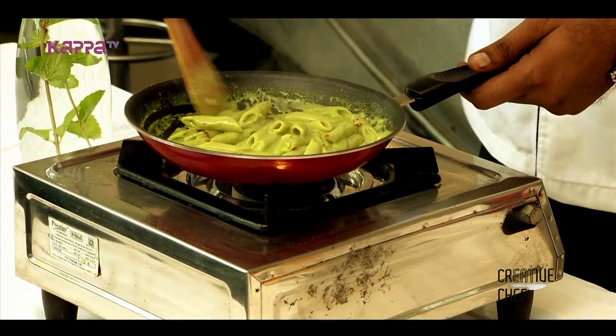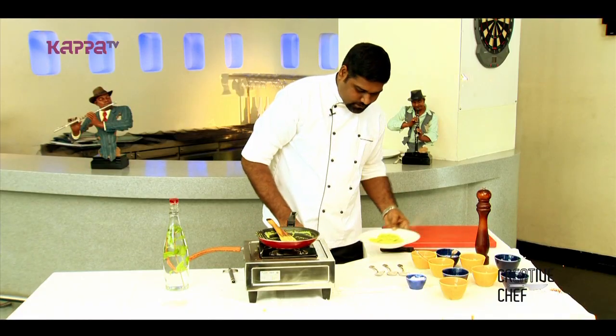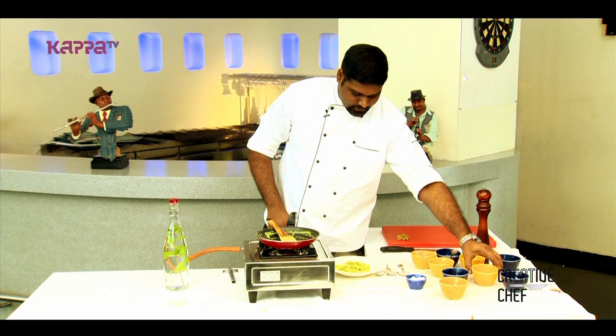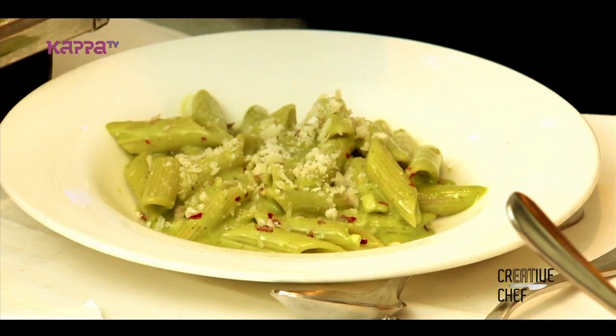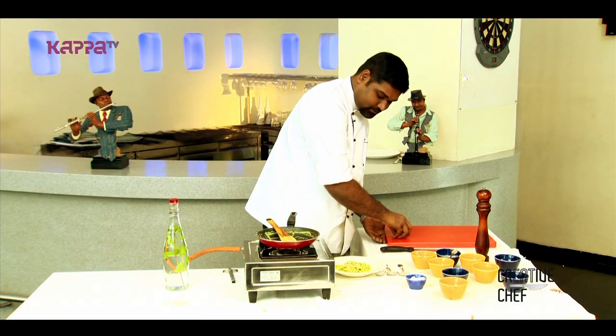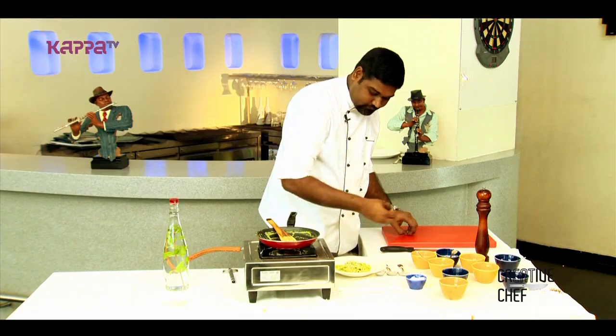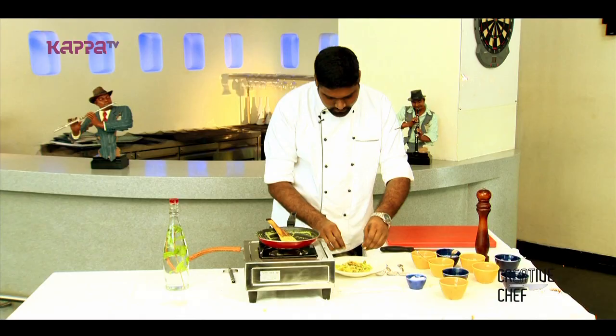At that time we can lay our pasta in. The parmesan cheese that is grated and kept — we will put some parmesan cheese on top. It gives a little pungent smell to the dish, but it is very tasty when you have cilantro with parmesan. Then we will put some sliced olives on top.